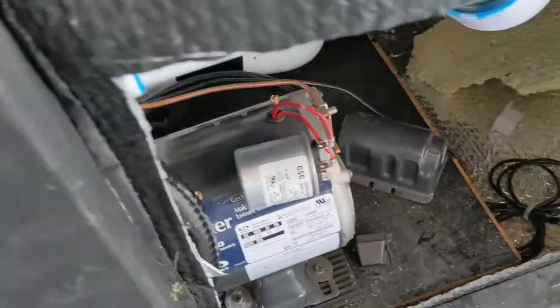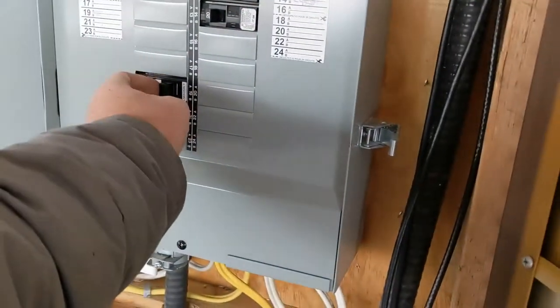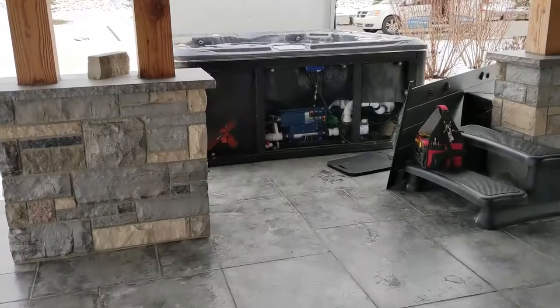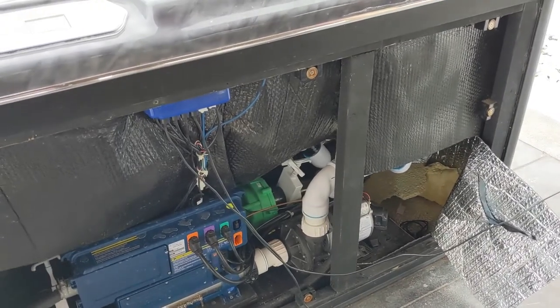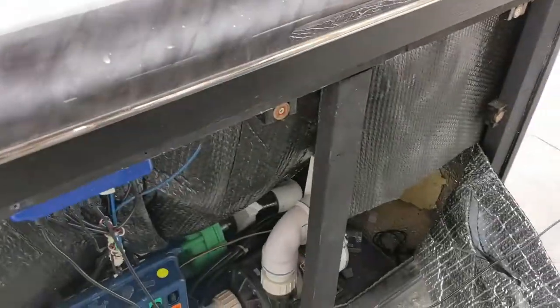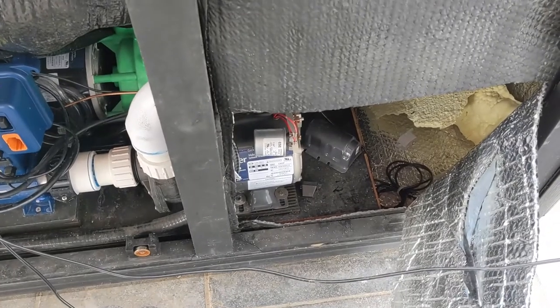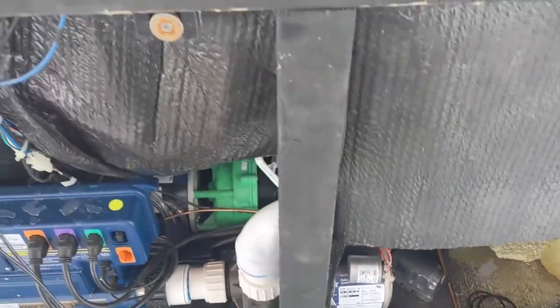We're going to test it right now — we had the humming before. Turn the power back on and see what it does. Wait a second — it's going to go through its programming. There you go, it turned back on! That's how you do it. We're just testing it right now in case there's something else, so we have to go back and turn the power off.